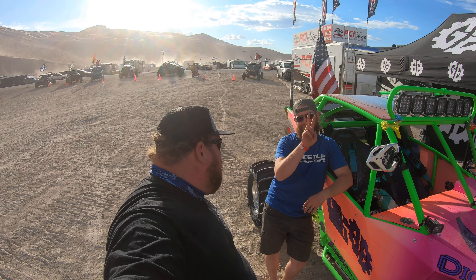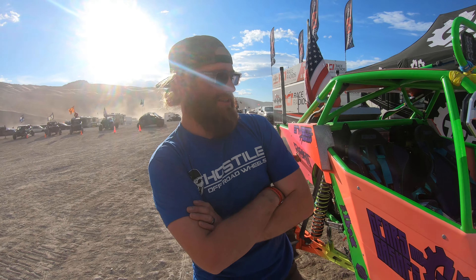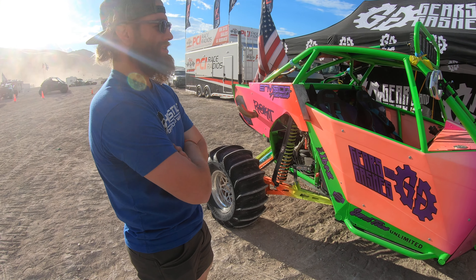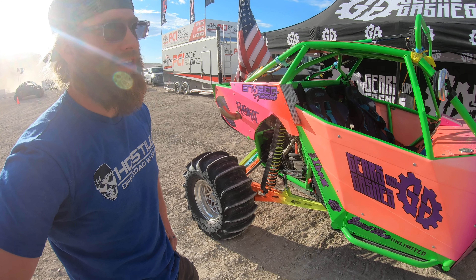Sean has been working on this car for a few years and it's been transformed dramatically, going through about five different setups. It started as a 2020 Can-Am X and then he decided to throw a compound turbo kit from Ibex on it.